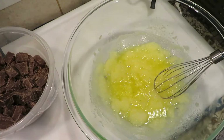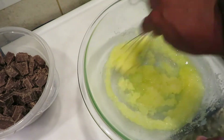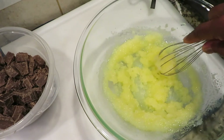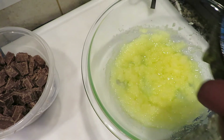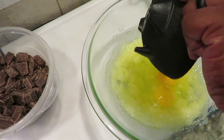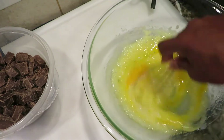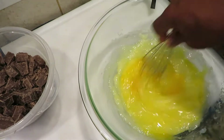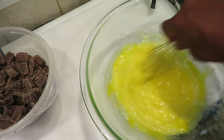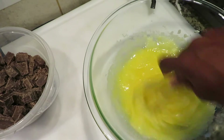Now that we've got this all stirred up — the butter and everything mixed in — the next thing we're gonna do is add two eggs. Stir this up, get that in there, make it smooth and creamy. Get those eggs in there.